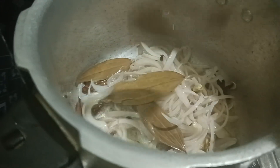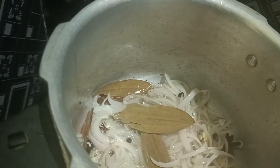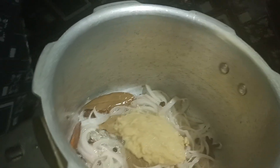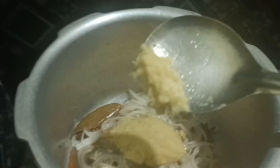Let's fry it and paste it in the pan. This is the pan. Let's put the pan on.